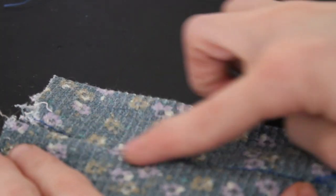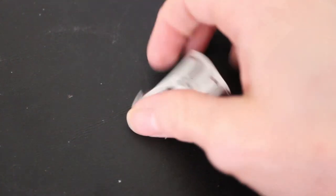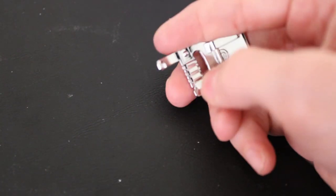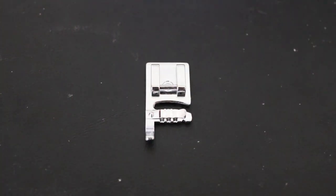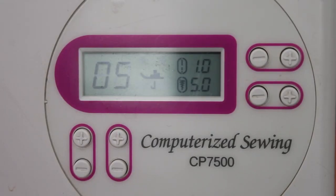The next foot is going to be the cording foot. You can tell this foot by the three different notches - this is to hold up to three different types of thread or cording. Instead of cording, I'm using thread. We're going to set the machine to stitch number five, which is a zigzag stitch that will cover across the three separate threads.